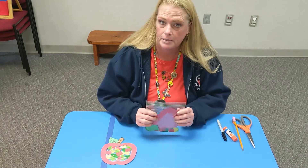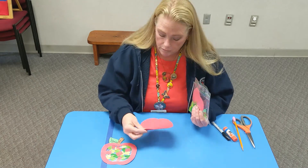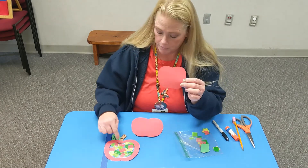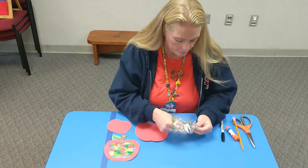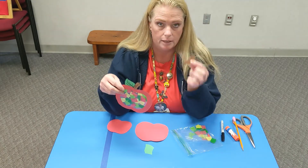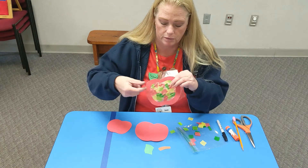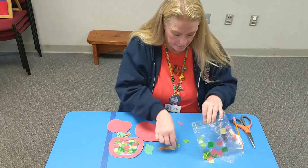In your bag, which you can pick up upstairs starting on September 22nd, you will have two red pieces this size — that is for your apple outline — and this smaller apple, which will be used to cut the middle out of your pieces. Then you will have a green leaf, a brown stem, the plastic that you will use to glue so you can have the stained glass look, and then all of your little tissue paper that's going to go inside.